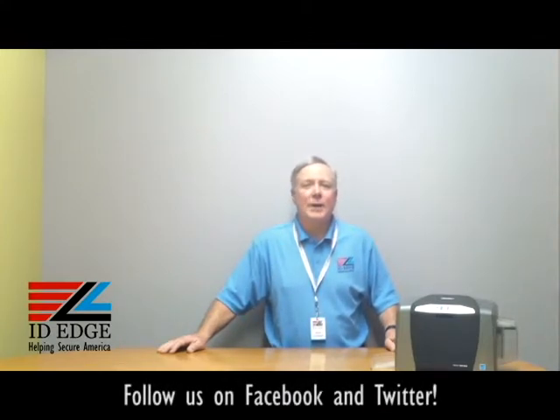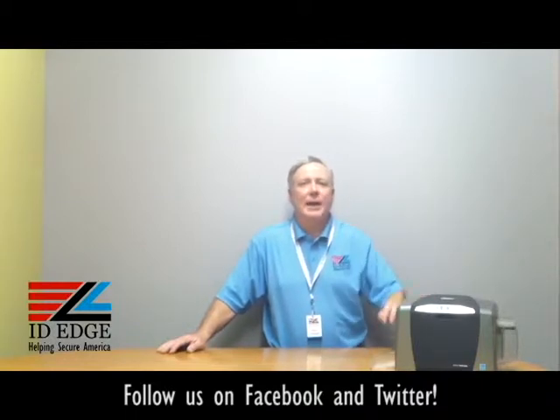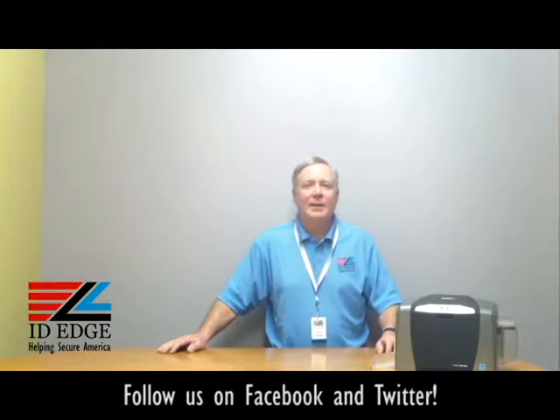Hi, this is the Ask Steve Show and this is Steve. Today we're going to do a how-to on the Fargo DTC 1000 printer that we have right here, and as always we'll have the bad photo ID of the day before we get started on the how-to session.